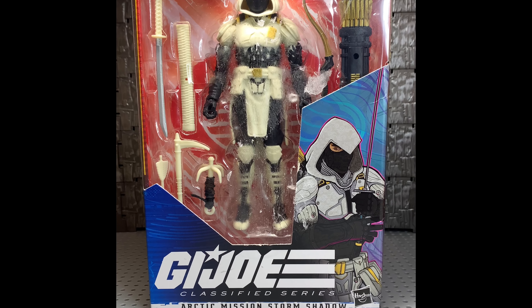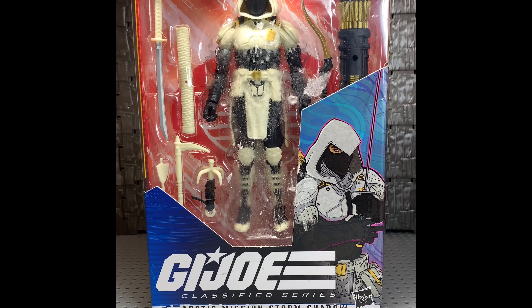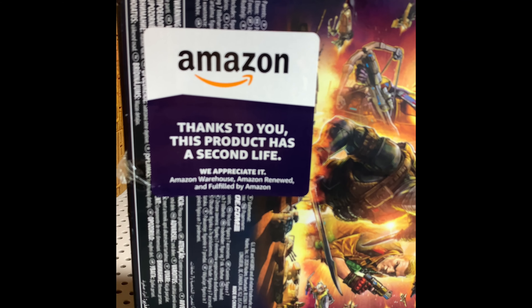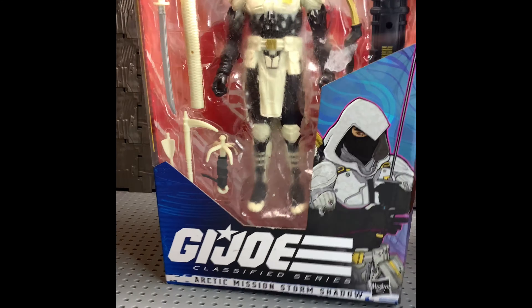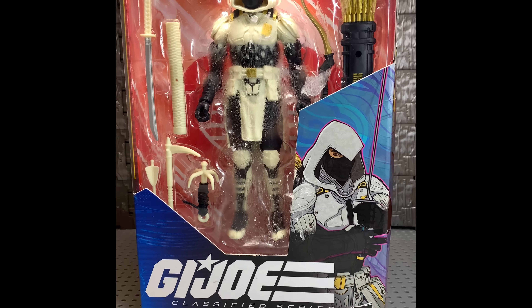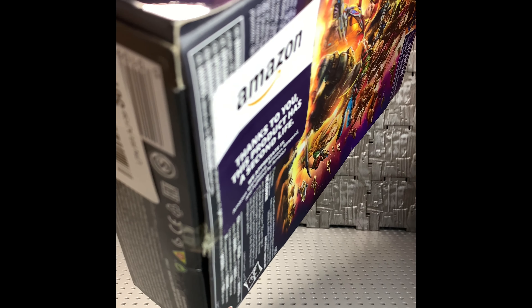I was browsing Amazon a couple days ago and saw that they dropped this. It was a return, as you can see here. They listed it for $23.99, which compared to $40 and $50 was actually a really good deal. I actually cut the tape open myself, so it was sealed.